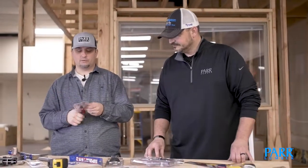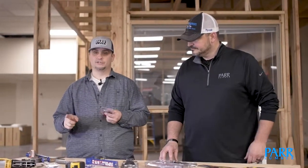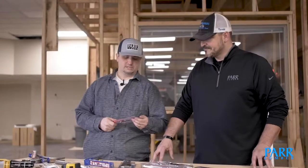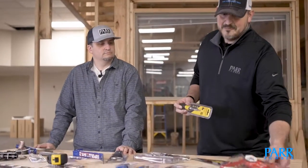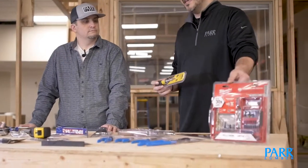I always recommend getting one where the blades are easy to change in and out. You never want to use a dull blade — a dull blade is a dangerous blade, a sharp blade is a safe blade. Everybody knows a screwdriver is something you have to have in the house. But a screwdriver that is versatile — that can be a common slot, a Phillips, a Torx drive, maybe even an Allen, depending on what you need. A screwdriver that's interchangeable, and then of course a bit set that it can be used with.